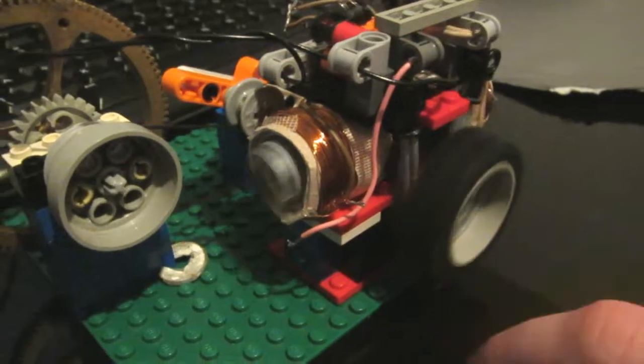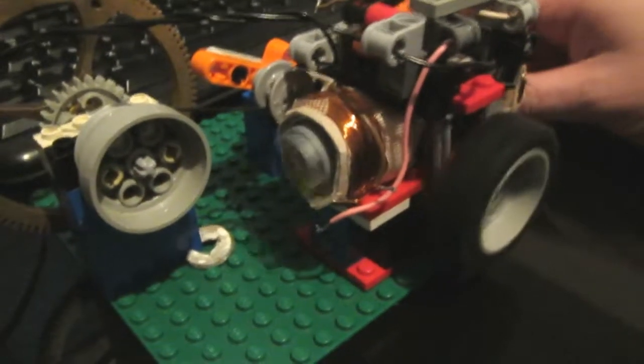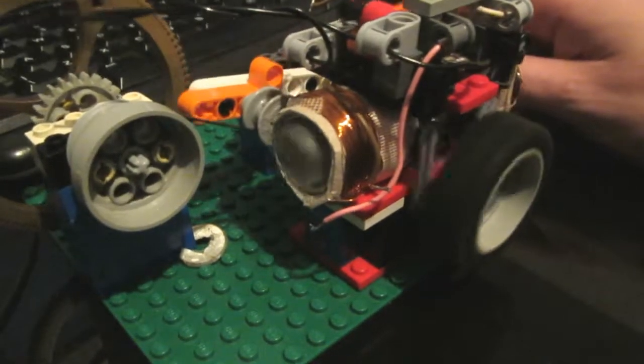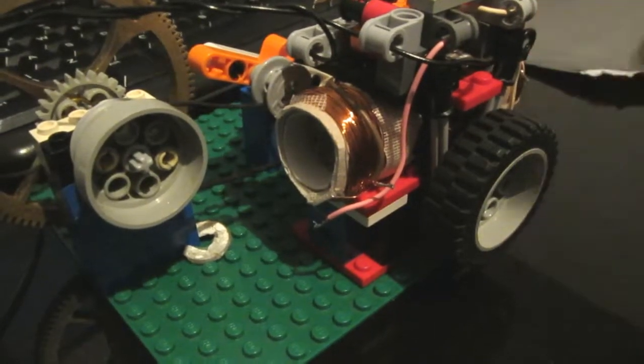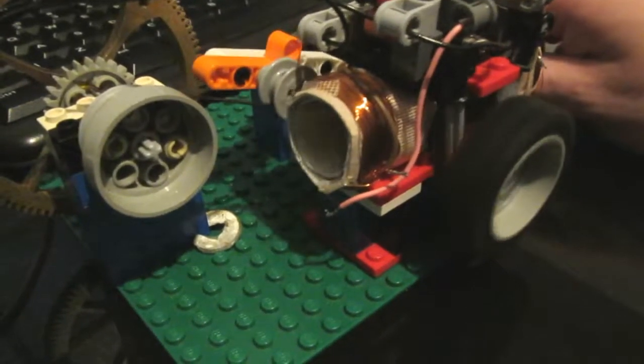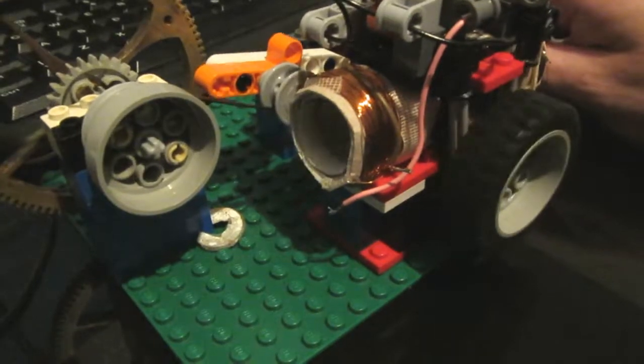Unfortunately the engine was starting to have issues again, but this time it was the valves — we need to make them a little bit better. It's not very consistent. The engine itself works really well, but after a while the metal pieces in the valves start to bend and it doesn't work that well anymore.